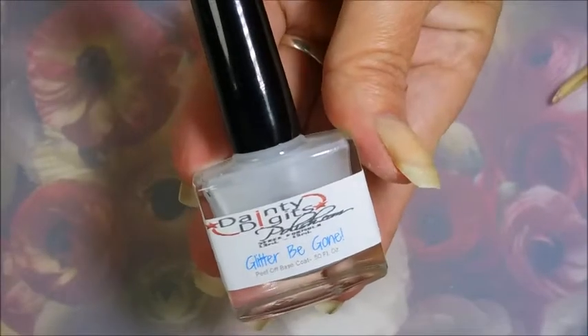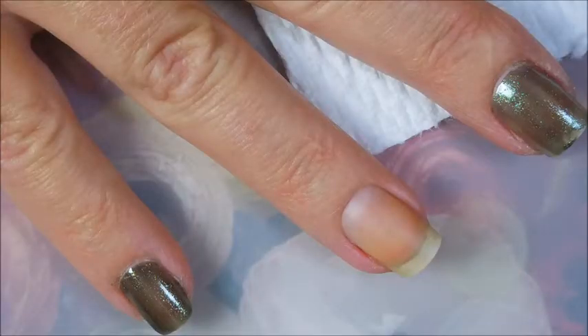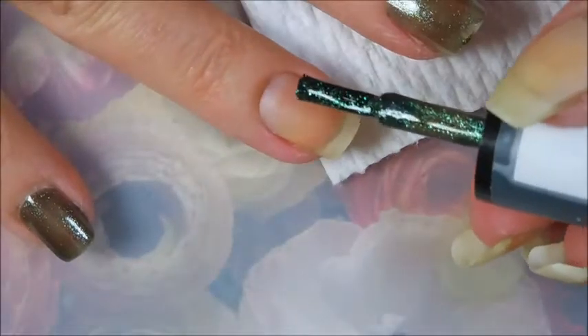Hello and welcome to my channel! Today I've got a Moonshine Manny nail polish called the Divorce Force, and I'm gonna stamp some butterflies on it. I've started off with any digits Glitter Be Gone, and here is the Moonshine Manny Divorce Force — mine was missing a label, so pardon that.